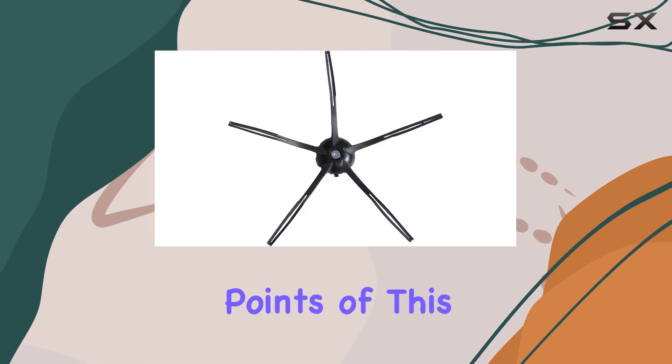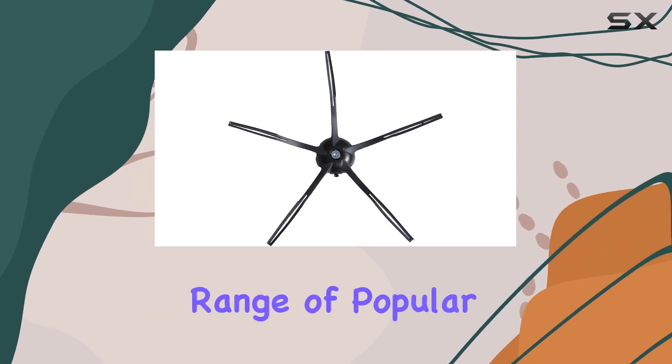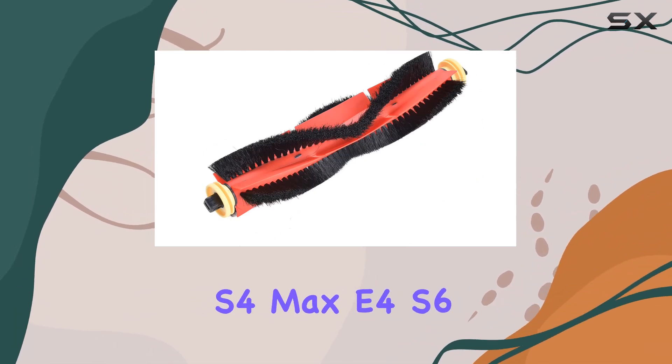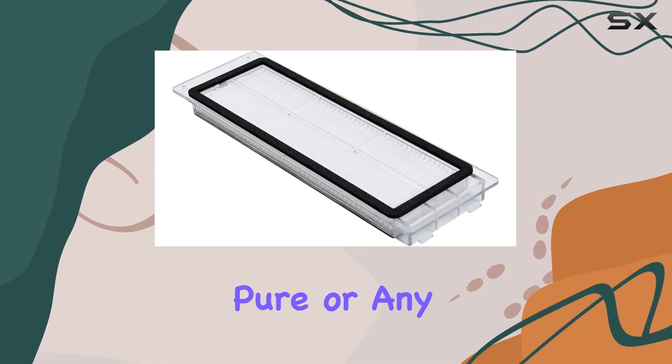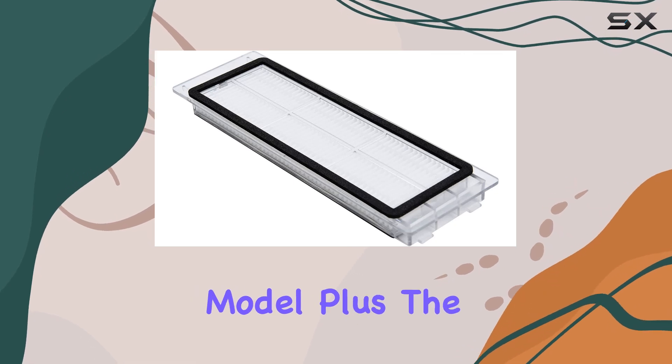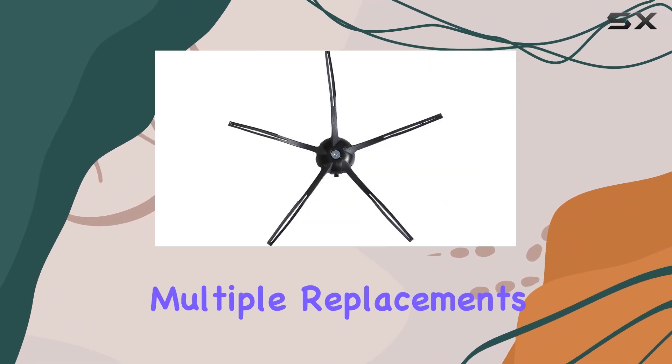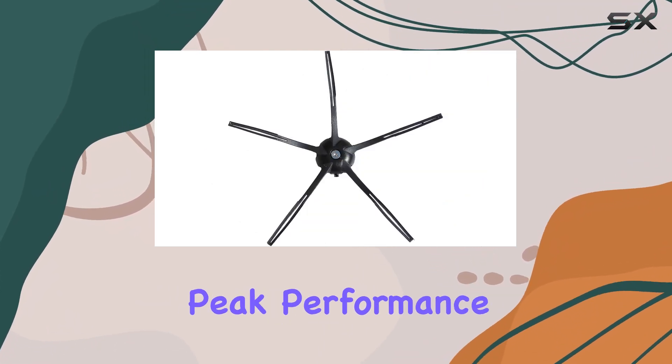One of the key selling points of this kit is its compatibility with a wide range of popular robotic vacuum models, ensuring that you're covered whether you have an S4 Max, E4, S6 Pure, or any other compatible model. Plus, the inclusion of multiple filters and brushes means you're stocked up for multiple replacements, helping to maintain peak performance over time.